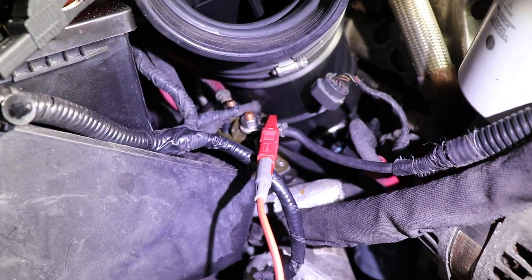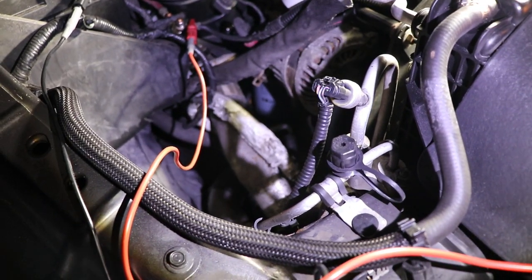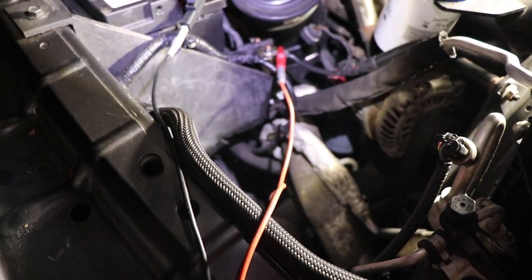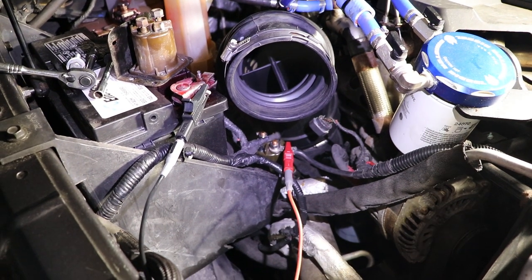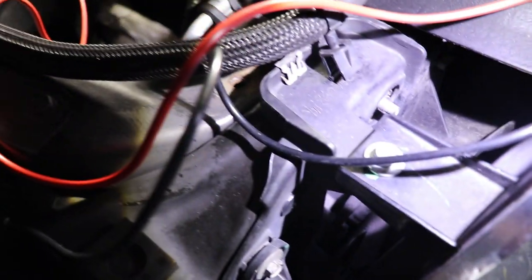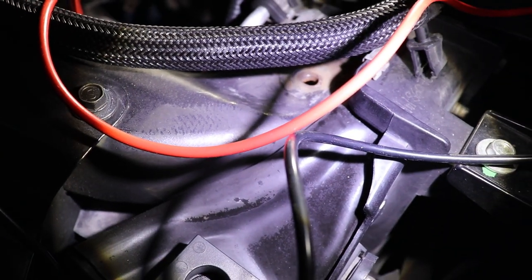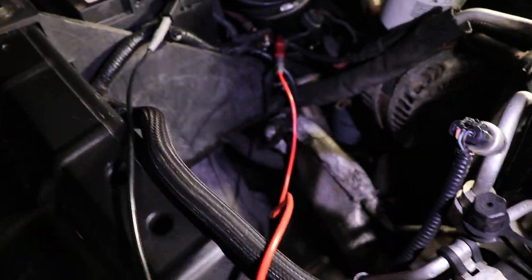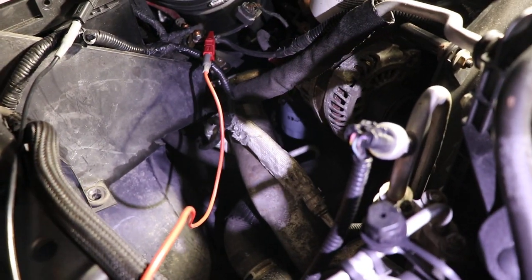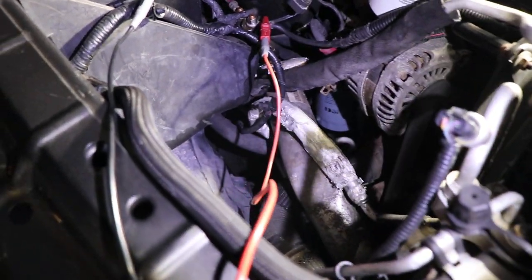So if you are going to change this, all you need to do is pull out your air filter box. It's an 8mm to get the clamp off of the hose there, and you pop off the connectors. There's a fastener up here on the core support — mine's stripped out so I don't know what size it is. Just lift out the assembly; there are three cords connected to it and it's easy as that.